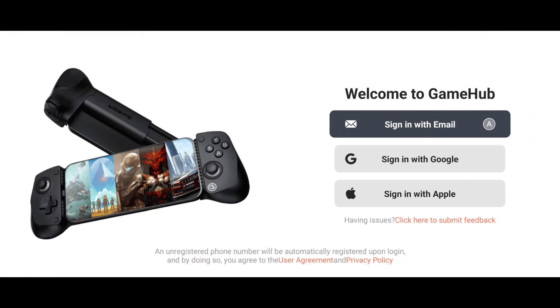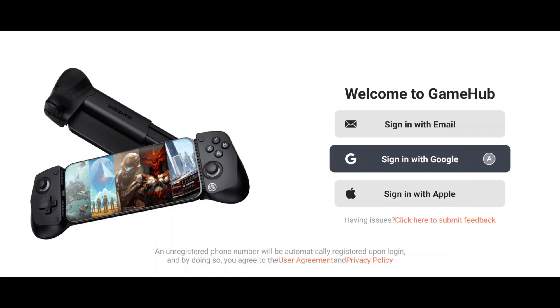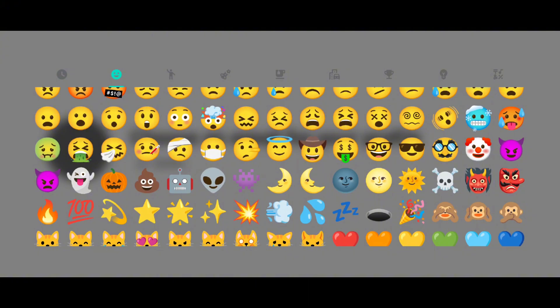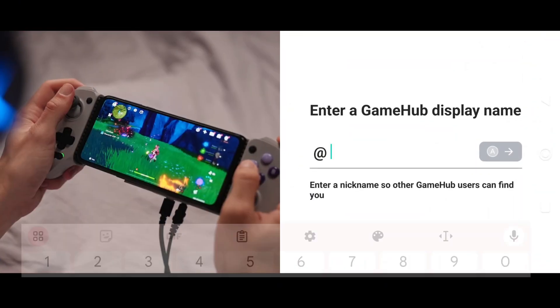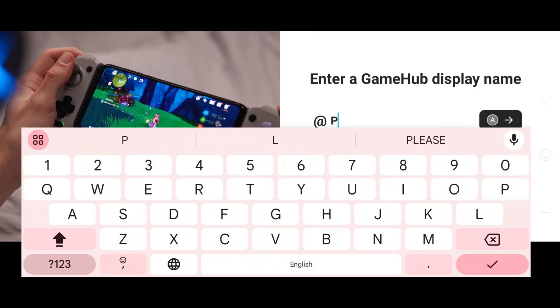After launching GameFusion, the setup process is quick and easy. The app will prompt you to log in. You can use your email, Google account, or Apple account to sign in. Next, you'll need to choose an emoji for your profile — simply click on the circle and select your favorite emoji. Lastly, set a display name or nickname so that other GameHub users can find you easily, and hit the Continue button.